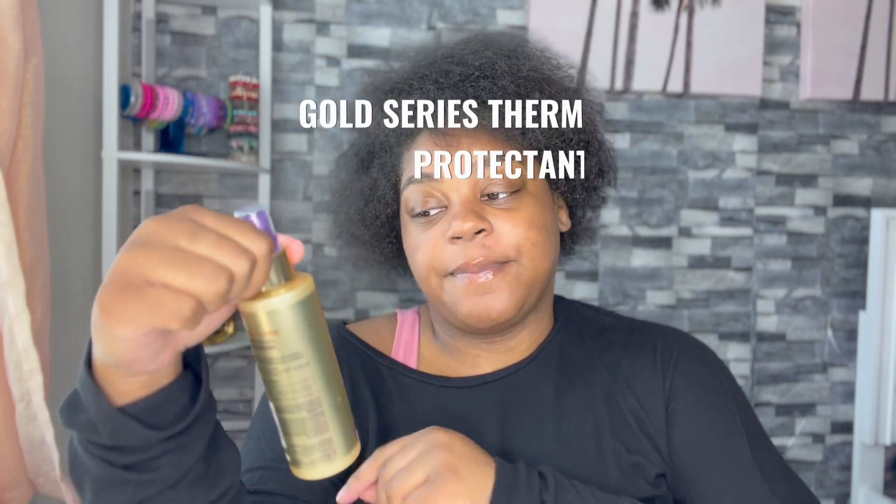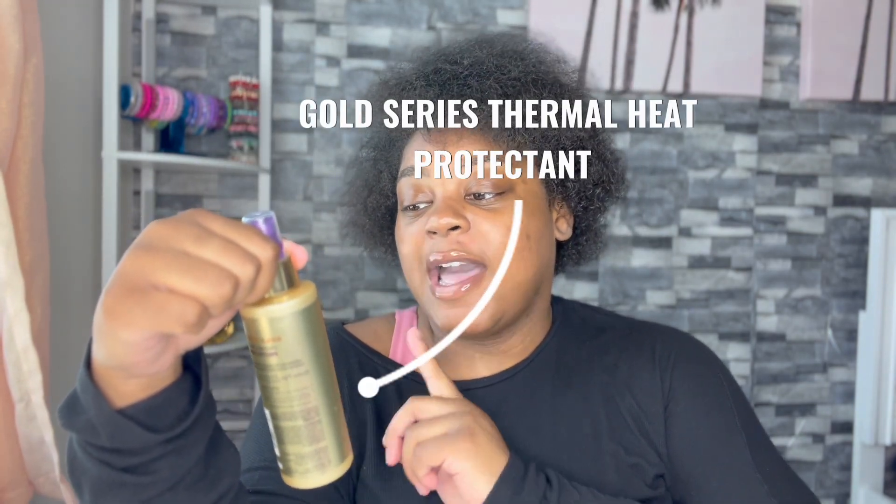If you want to learn how to do it, continue watching but go to that tutorial after. Before we get into the time lapse of me blow drying my hair, I want to show you guys this new heat protectant I got. I've been out of heat protectant for a while, and I always blow dry and flat iron my hair when I do my ponytails because I love the sleek flat look.